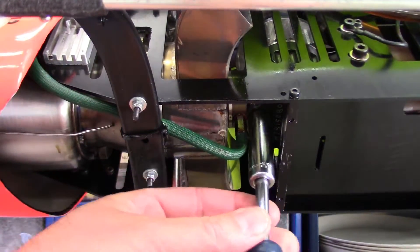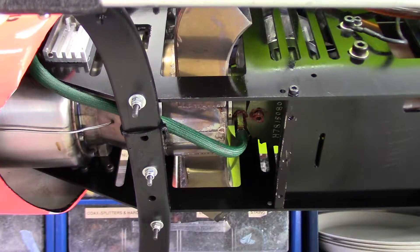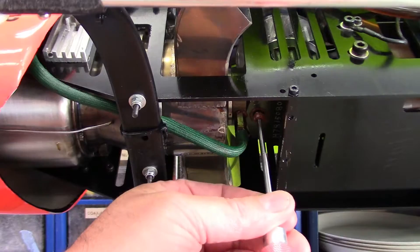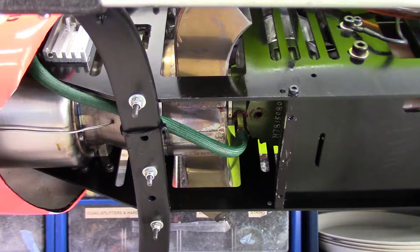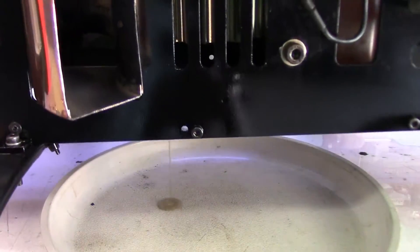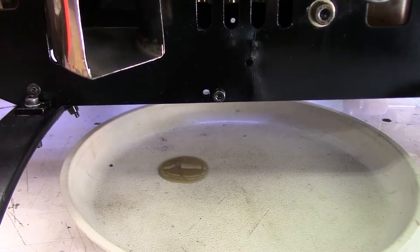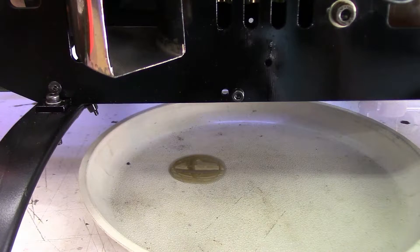Let's get that lock nut off - the whole thing might come out... nope, there's the little grub screw still in there, so I'll get it out. It's actually a pretty big grub screw. I'm just going to tilt this down to the plate, push this down, and we'll see what comes out. And there we go. It'll keep draining out - it's a very small hole so it's going to take a while to come out.